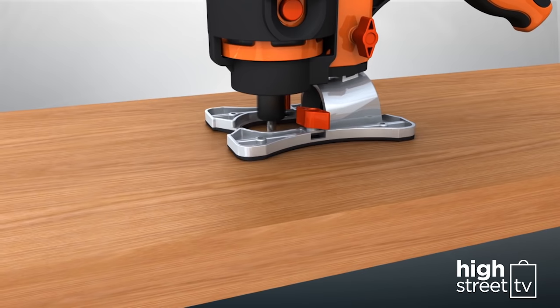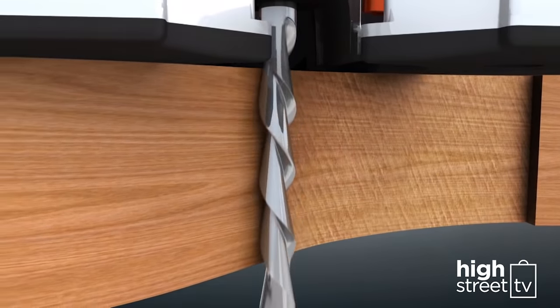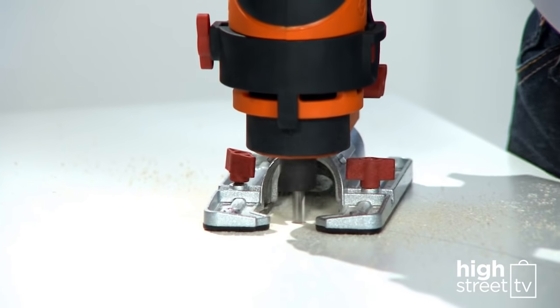The secret is Twister Saw's special side-cutting bits that allow you to easily plunge-cut anywhere into the material. Then cut up, down, left, and right, all in one smooth stroke. You'll never need to drill to make a pilot hole again.